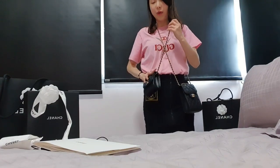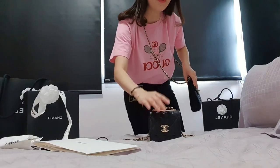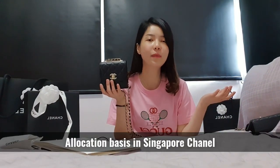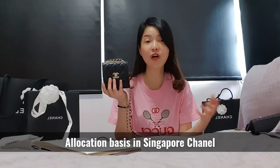One important thing to share: this bag actually retails in Singapore at SGD $2,774. And in Singapore, Chanel didn't bring in the vertical model at all. For the nano square, it's on an allocation basis — meaning you can tell your SA you're interested, but whether the boutique manager actually allocates it to you is unpredictable. It's not a guaranteed purchase. So I'm really glad I got it from Chanel Paris, and a big thanks again to Morgan.